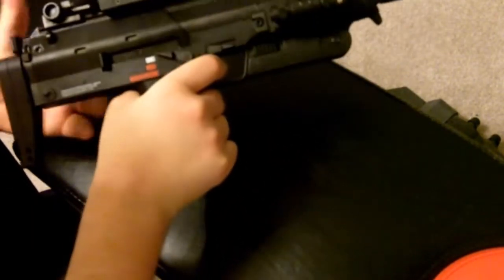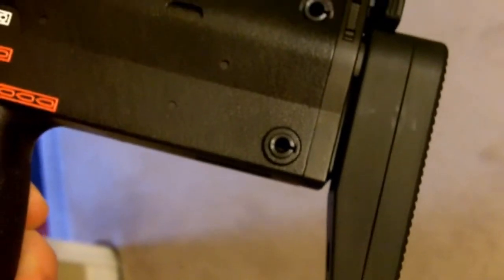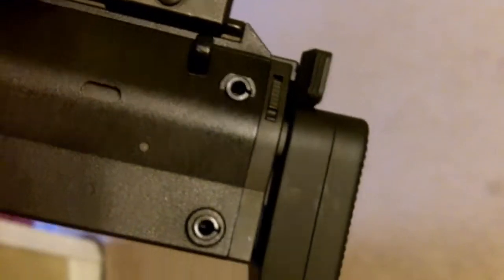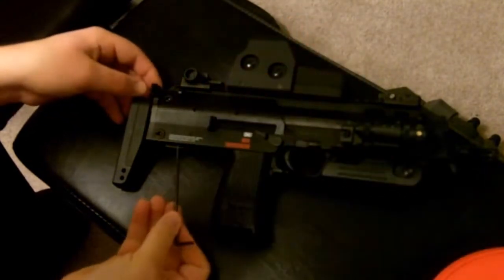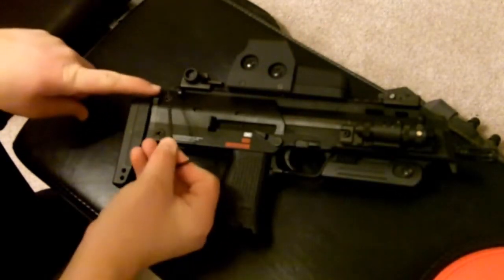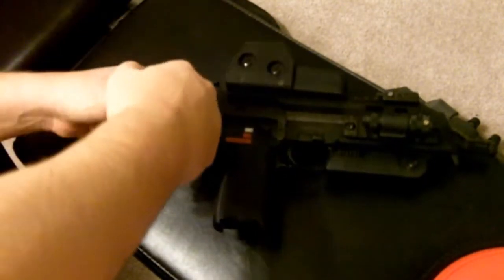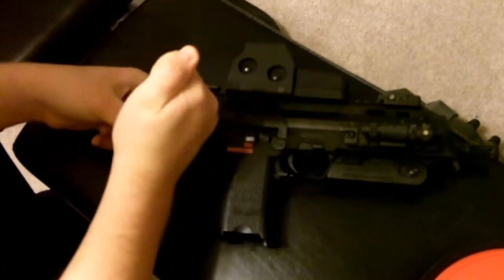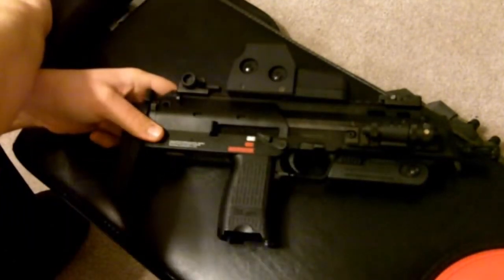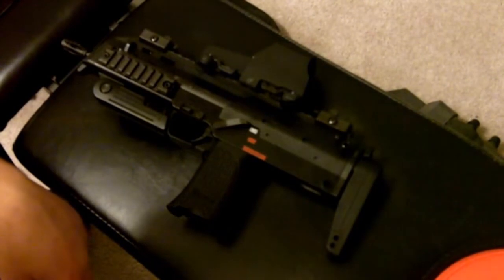The first thing you'll need is a pushpin. Locate the two bolts on the rear of the gun. Now simply push them out — it might take a little bit of force. Take the pins out and place them aside so you know which way they go back in.